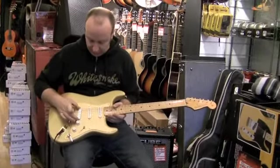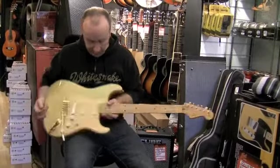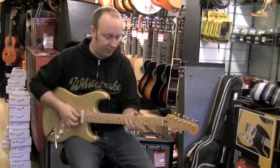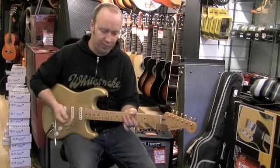It's had a Seymour Duncan mini humbucker fitted to it as well. The neck is quite a thick neck for a Strat, but it's very, very comfortable — it's a bit like a Jeff Beck neck.